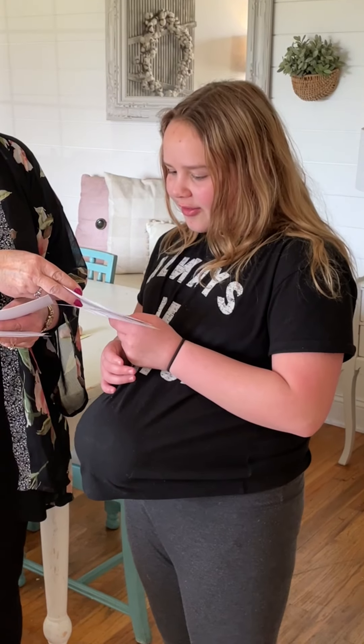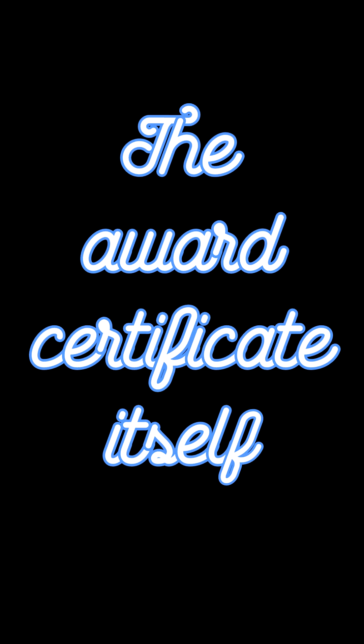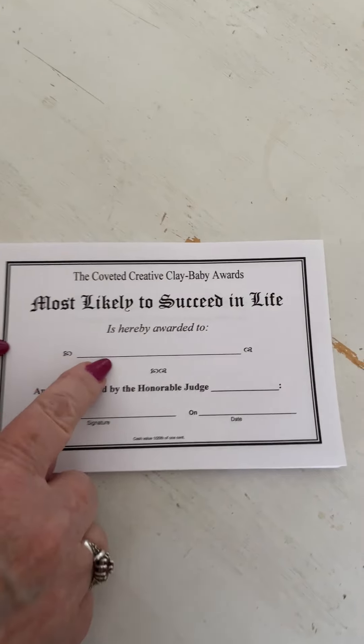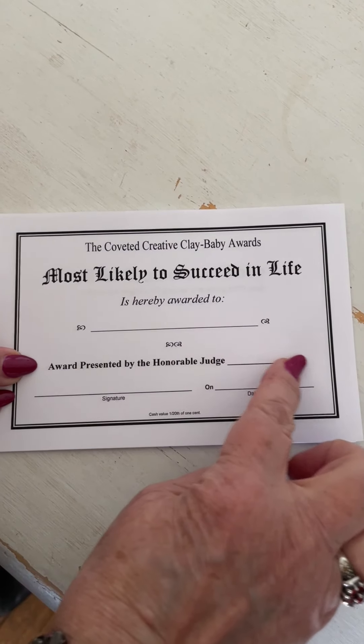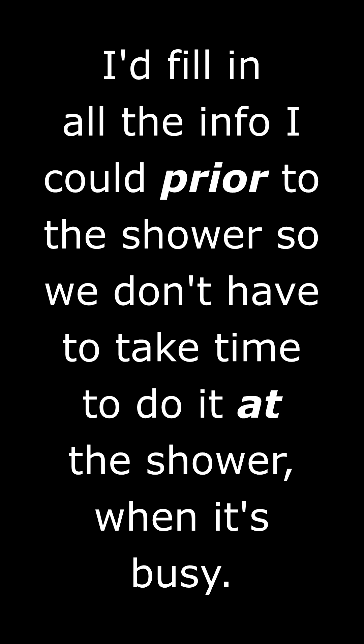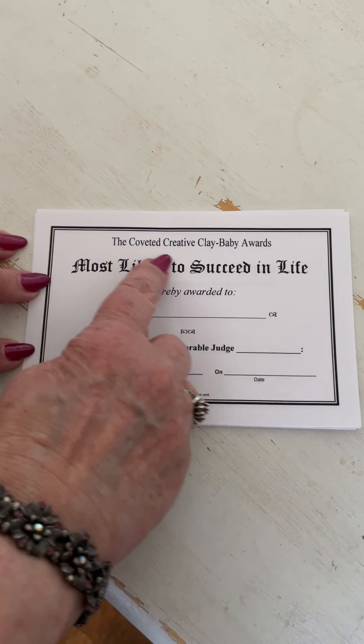What we have are all of these little categories. We have: most cuddly baby, mom's personal favorite, most creative baby, most humorous baby, most adorable baby, most likely to succeed in life, and most interesting baby. Each one of these little certificates has a place for the name of the recipient, and then the award is presented by the Honorable Judge Anna — with her signature and the date. So it's a very official award certificate. We call these the Coveted Creative Clay Baby Awards.